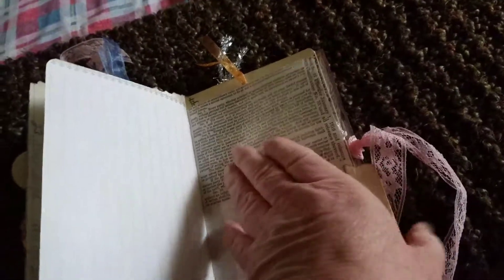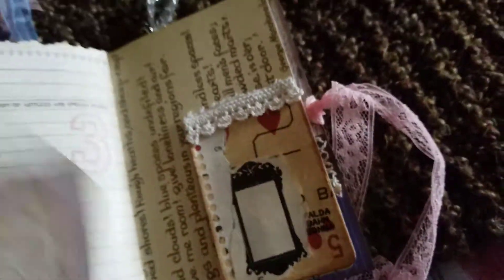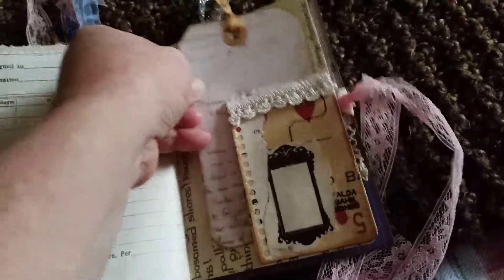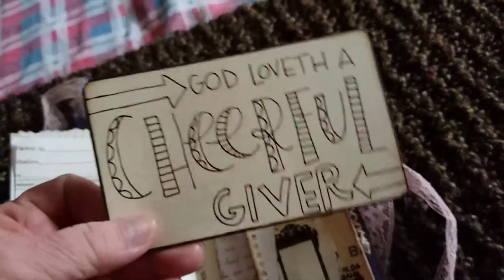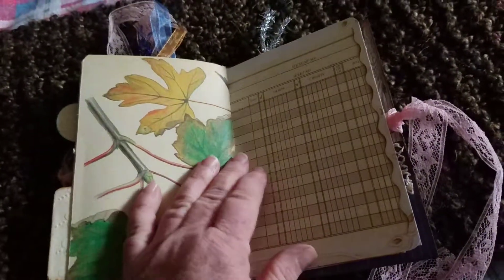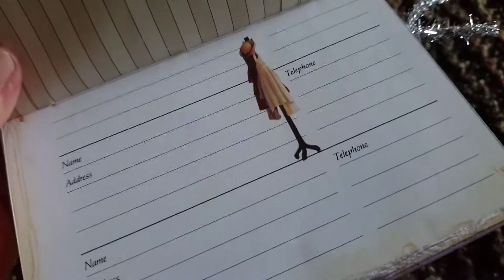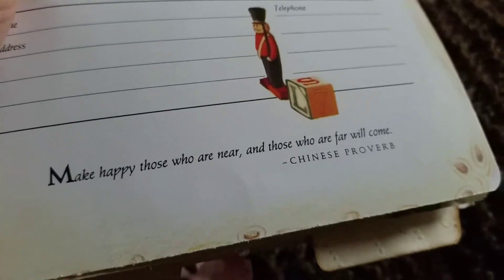The other half of that receipt paper, the tab. Here we have another altered playing card that I've made, and it's a tuck spot for this journal card that I've made. To mulch paper. And this journal card that she can color. And I've stamped the back. The other half of that address book — we've got pretty images there, and on the other side another image, and then a Chinese proverb.